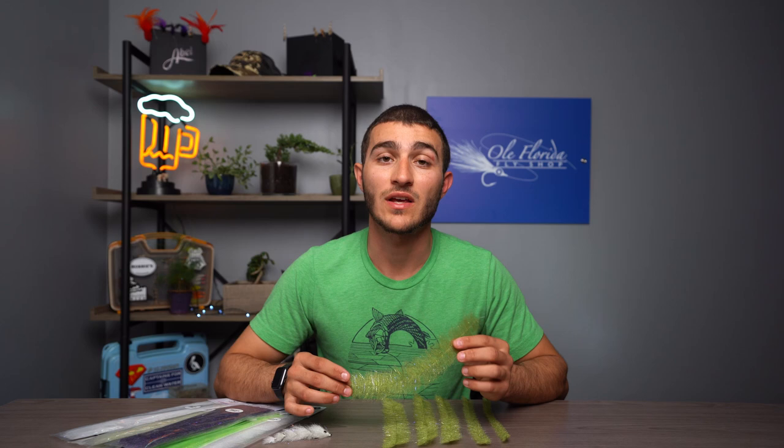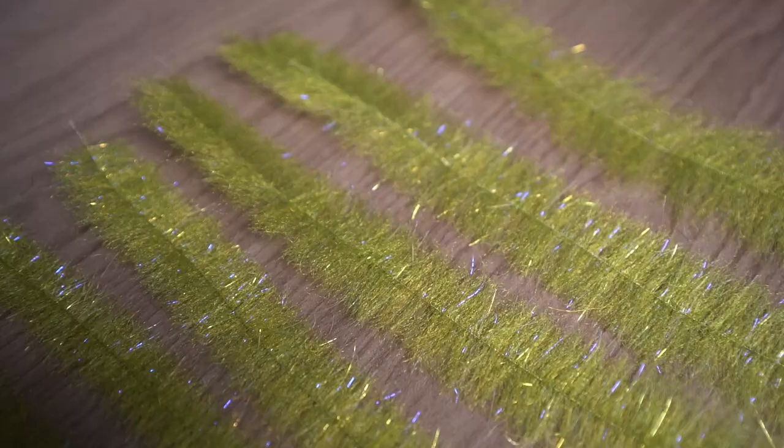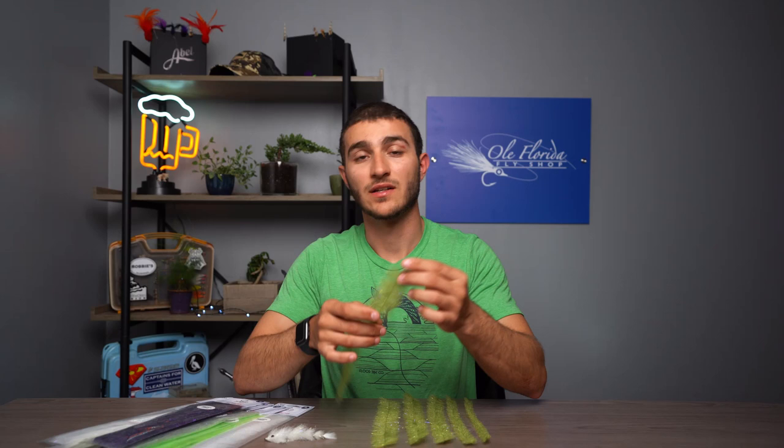These brushes come in at 10 inches overall and they consist of two different materials: original EP fibers and EP UV sparkle. The eight available colors are chartreuse, silver gray, purple 3DX, black, polar, white, olive, and translucent.